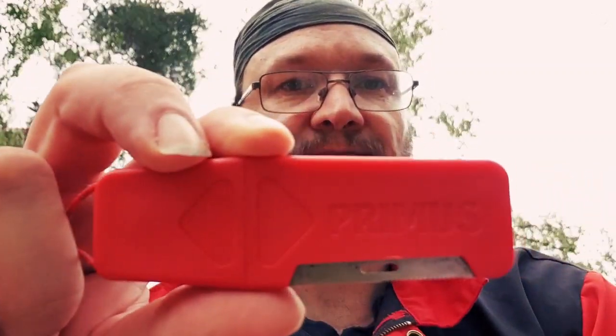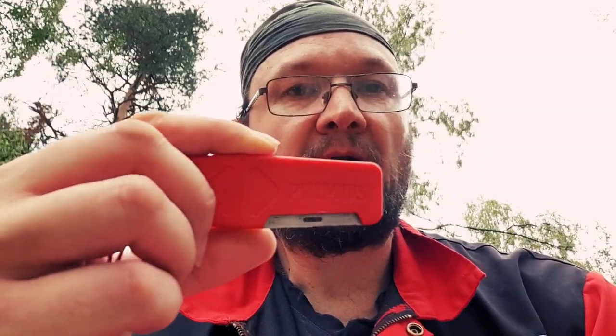And it looks like this. It says Primus here. I'm not sponsored by Primus — not at all. I got this ferro rod at the survival camp I attended a couple of weeks ago.